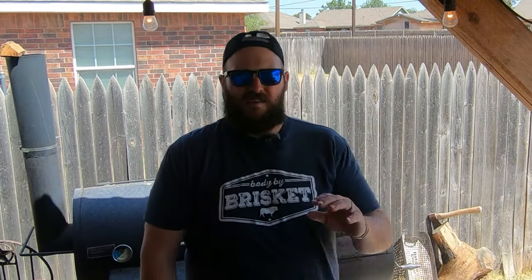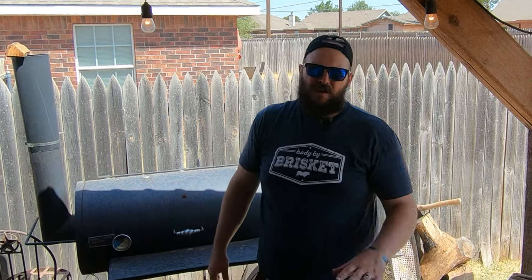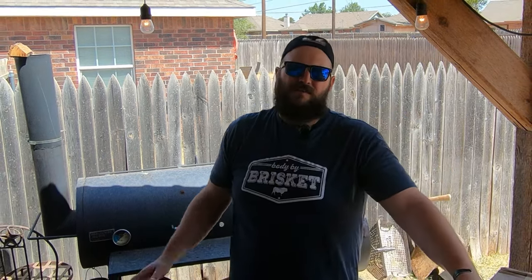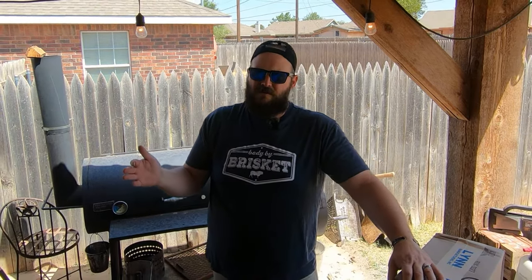Welcome back guys to Brisket Medic. This week we're going to be playing with our Old Country Pecos. I told you a while back when I first got this thing, my goal was to make this under $500 smoker operate and perform as well as, if not better than, a $2,000 to $3,000 smoker.